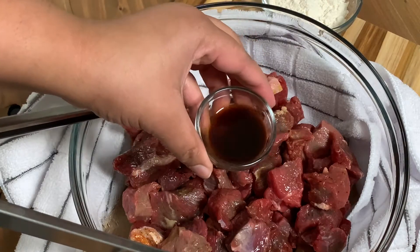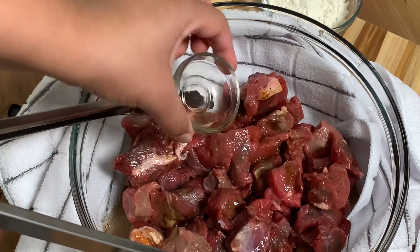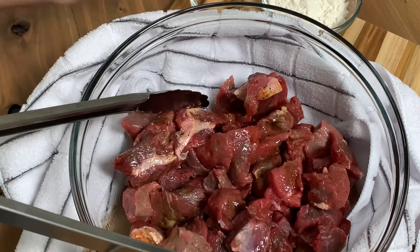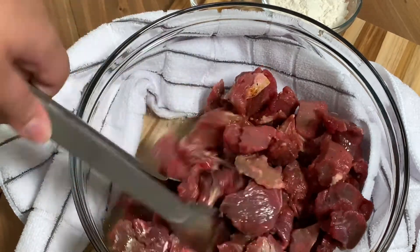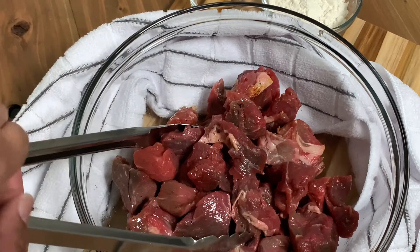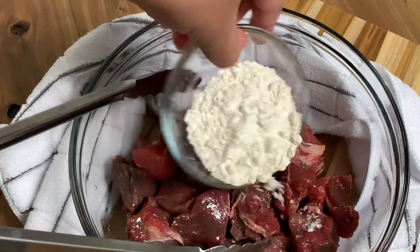Get your ingredients together. Here I have about two pounds of meat — you can definitely go in with more, anywhere between two to five pounds. I had this meat sit in some Cajun seasoning overnight. This is just that brown stew meat that you get already cut up, but feel free to go in with a chuck.